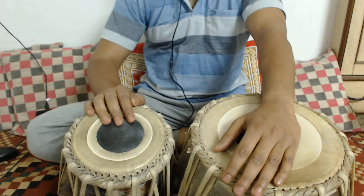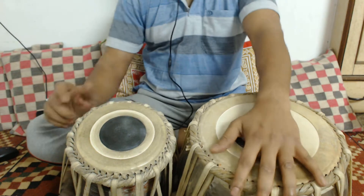Let's look at Ektaal Mukhda today. The Ektaal Mukhda goes like this.